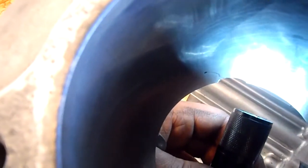I'm going to see if I can get a flashlight in here. You can kind of see it. You can see the crack.